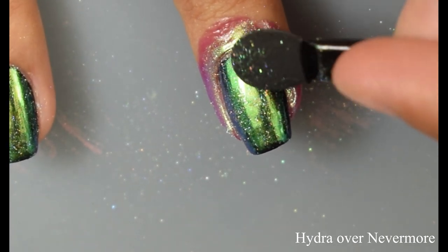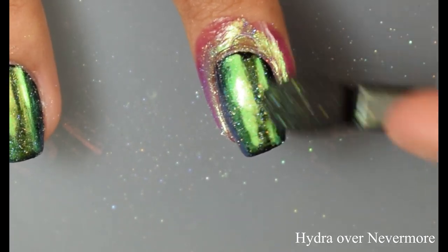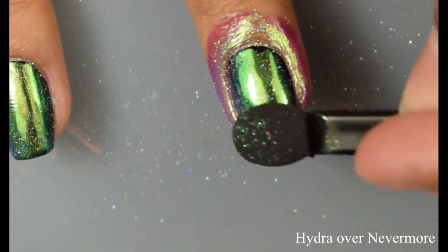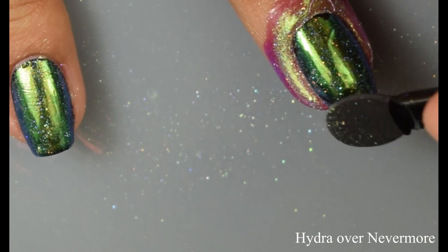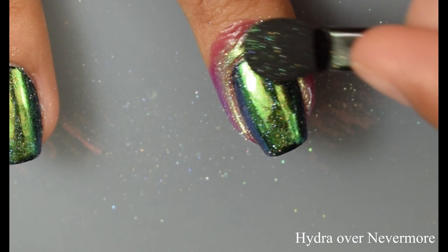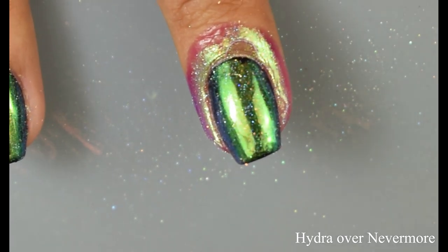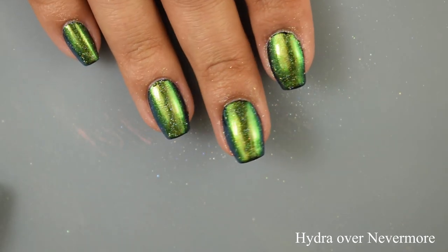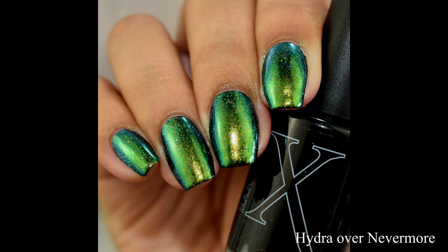It kind of reminds me of those press-ons I've been seeing all over the place with that mirrored effect, but colored. Once you get this technique down, I think it's absolutely wonderful — this is so loud and noticeable on your nails. I was very impressed that with my very poor experience with the gel ones several years ago I was actually able to do the actual burnishing effect. It was really interesting and cool. I was very happy with myself.